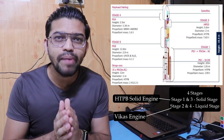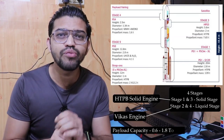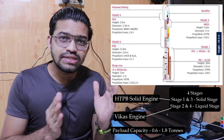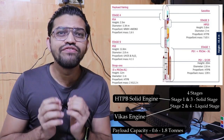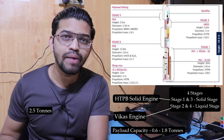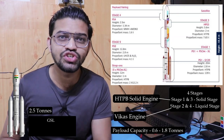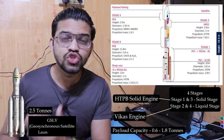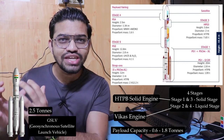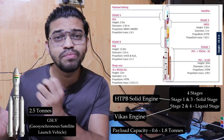If we talk about the payload capacity, it varies from 0.6 to 1.8 tons in the case of the PSLV. At the higher level, that is 2.5 tons, which is the payload capacity achievable with the GSLV — the Geosynchronous Satellite Launch Vehicle. This GSLV is essentially the big brother of the PSLV.